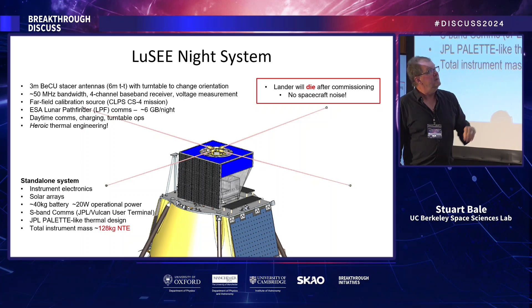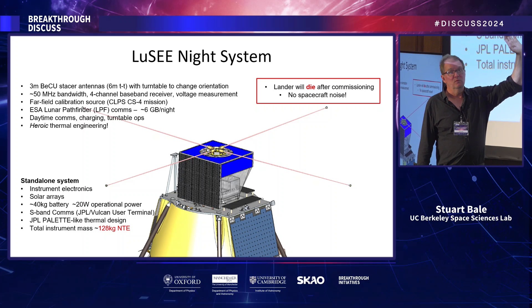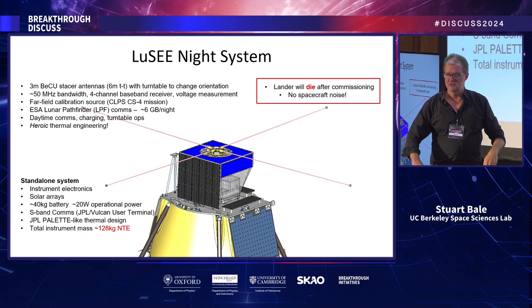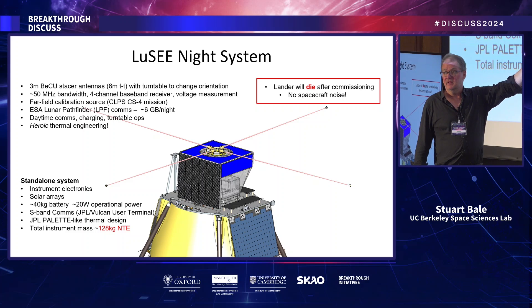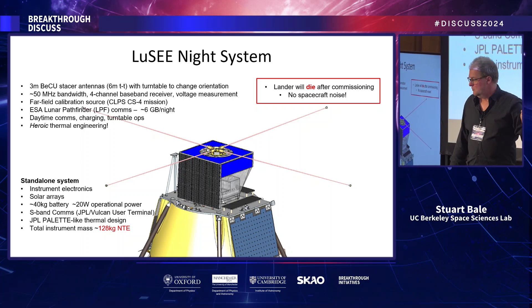After the lander gets us to the surface, checks us out through the first lunar day, it will die — mechanically disconnect power from solar arrays, discharge its battery, and be dead forever. After that, we're a standalone system: our box stands on top of the dead lander with our own battery, solar panels, radiators, and comm system — basically a spacecraft on top of a dead lander. We'll make our measurements through the lunar night.